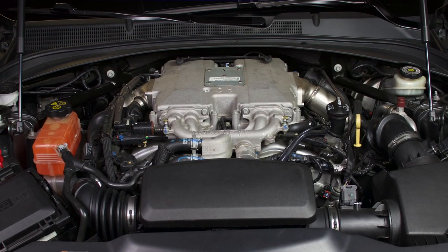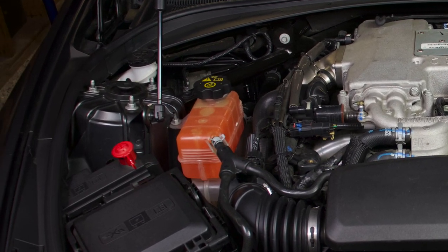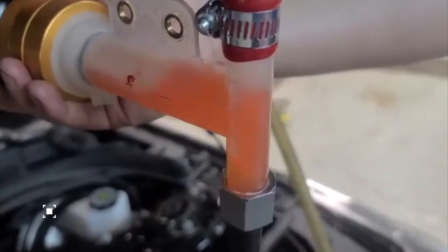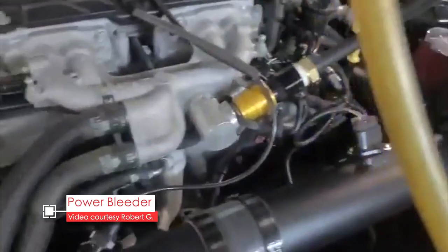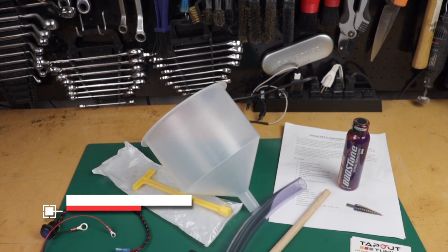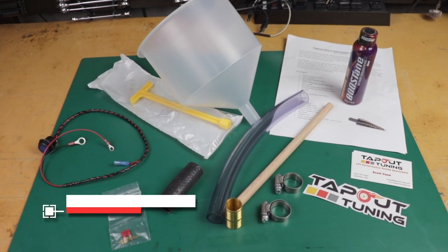This intercooling system is different from the engine cooling system, so you need to understand they're separate systems that need to be handled separately. Generally, the dealer would use a pressurized machine to do this, but you can do it at home with some very simple tools and the procedure is fairly straightforward — it just takes a little bit of patience. Thankfully, Tap-Out Tuning has this all-in-one kit with everything you need to do the bleed procedure.